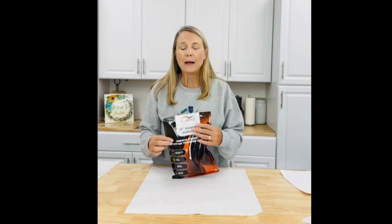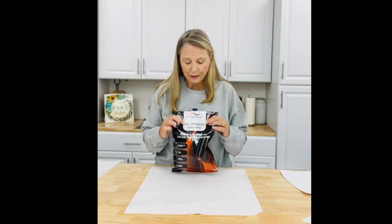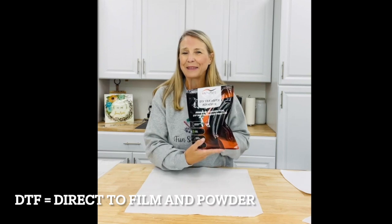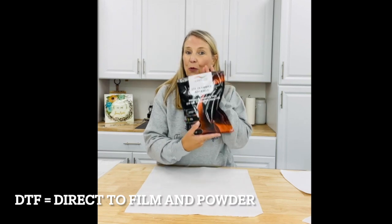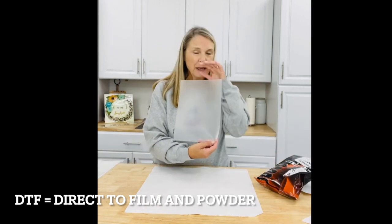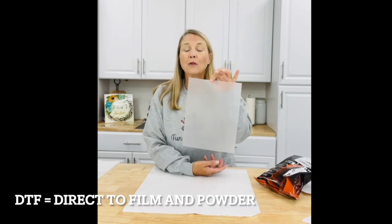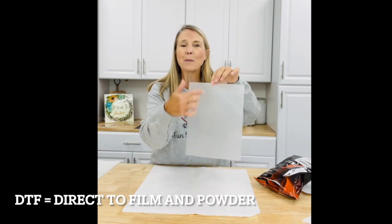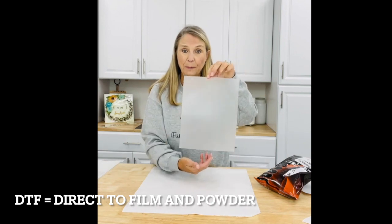This time I'm going to show you a process that uses DTF transfer — it's almost like a sand. We're going to use special DTF film. This is a film that's got a glossy side and a more matte side to it.